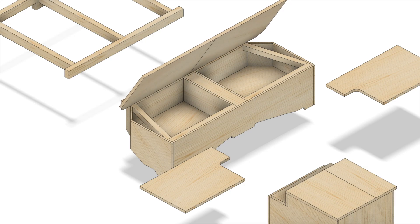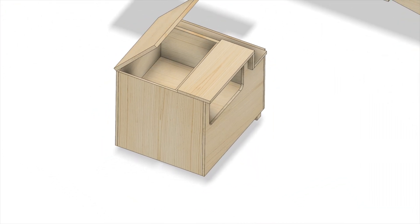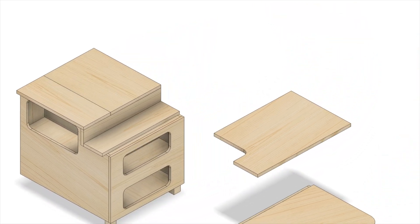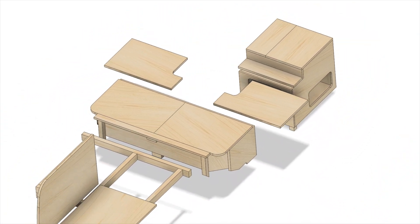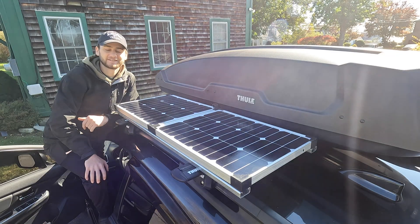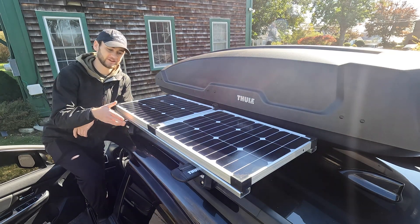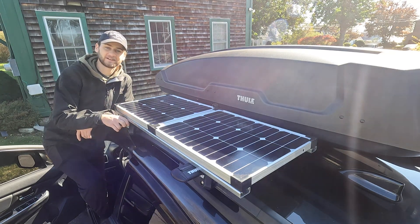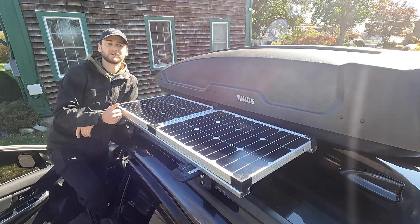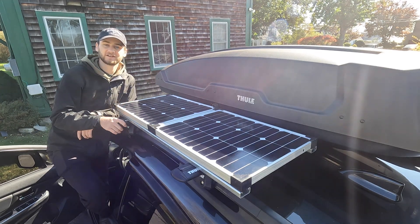I went back to the drawing board and started modeling in Fusion 360, and I've pretty much finalized my design and I'm ready to build — that should be done within the next few weeks and I'll post a video on it. Super excited — it's going to look a lot better than what I currently have. Drop a like, and if you have any questions, comments, or suggestions, throw them down in the comment section. Thanks for watching.